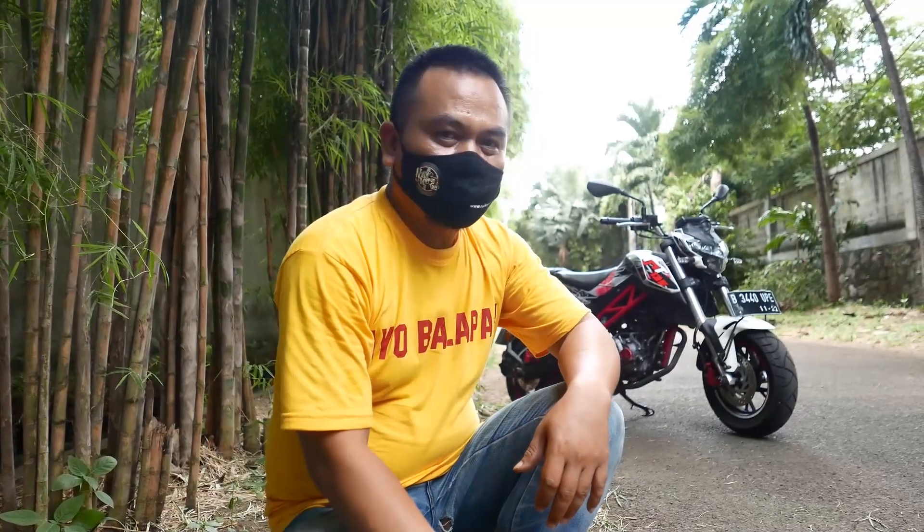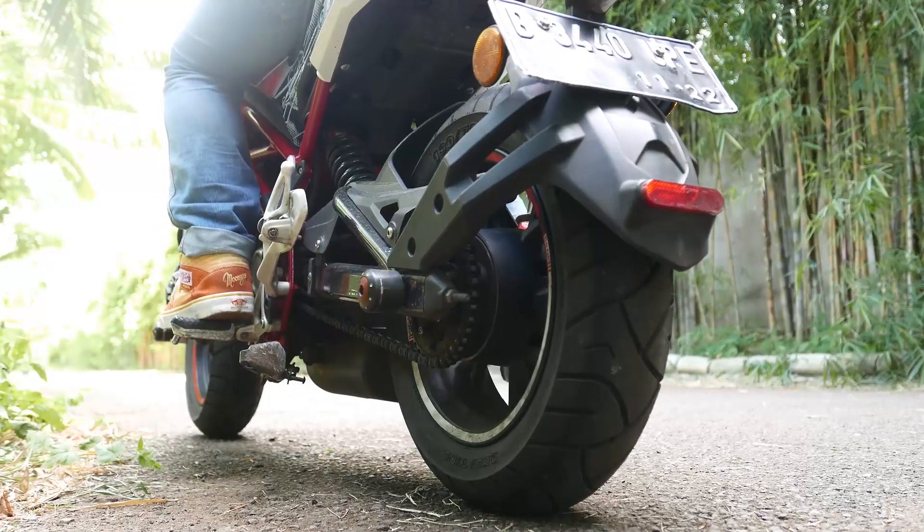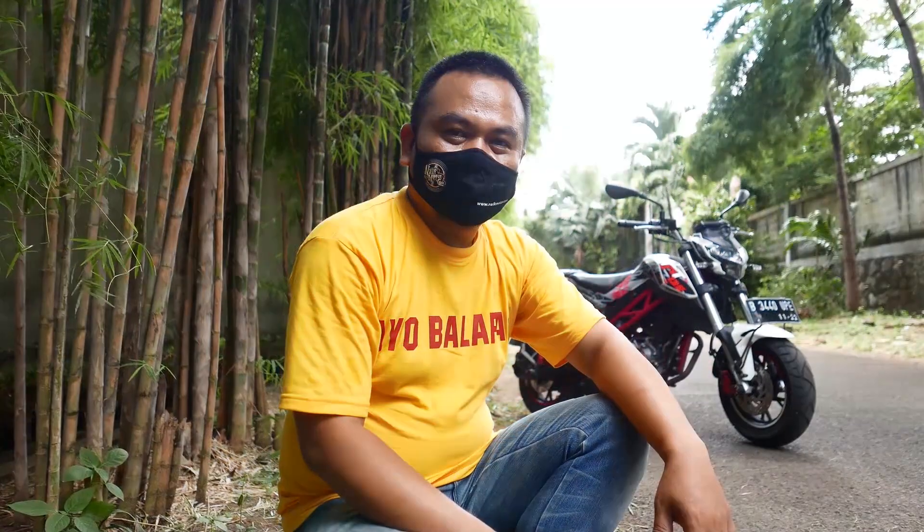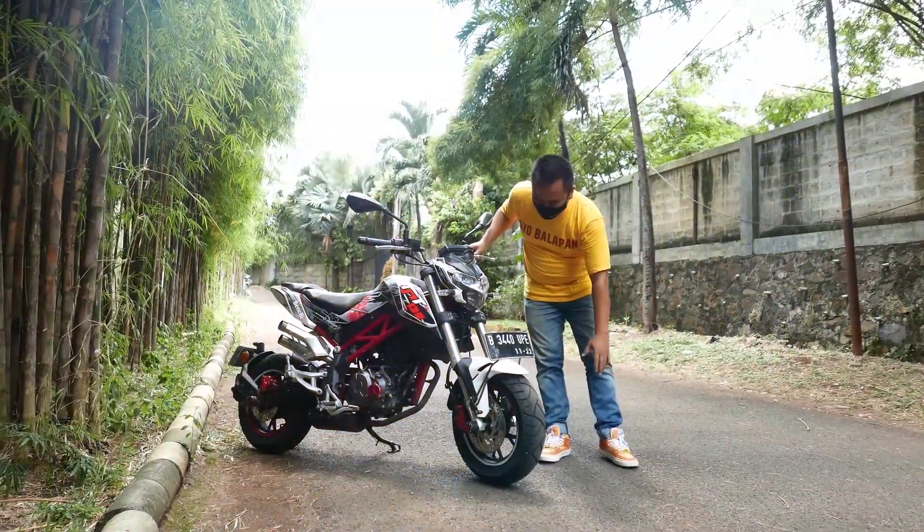This is a mini bike because it has 12-inch wheels front and back. Despite that, the engine is 135cc, 5-speed, 13 horsepower. The front fork is already upside down.